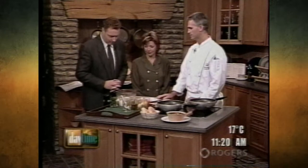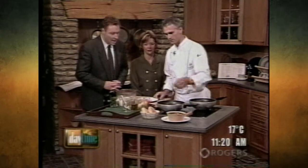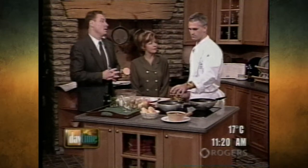Oh, you can smell the wine. When you cook the chicken, the wine disappears — the alcohol anyway. The flavor stays. Yeah, the flavor stays and the alcohol is gone.